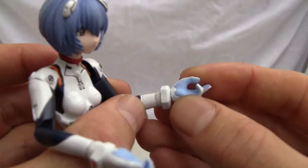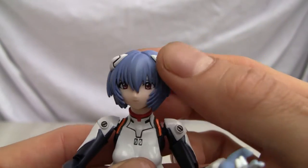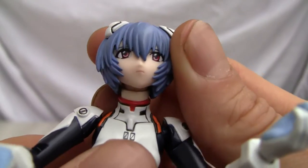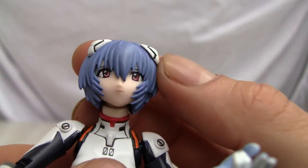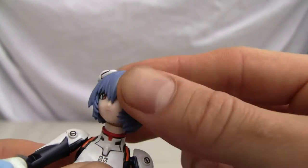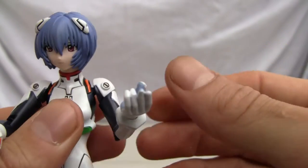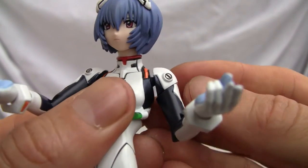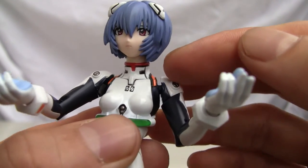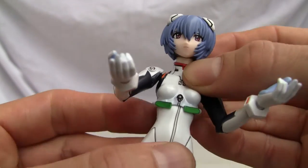She goes from light blue and sky blue on her palms to navy blue on her arms, to blue on the head with those little bobber things. Blood red eyes that were creepy in the show, and blue eyebrows. Good coloring overall — you've got green, orange, bright red, white, and of course the three shades of blue.